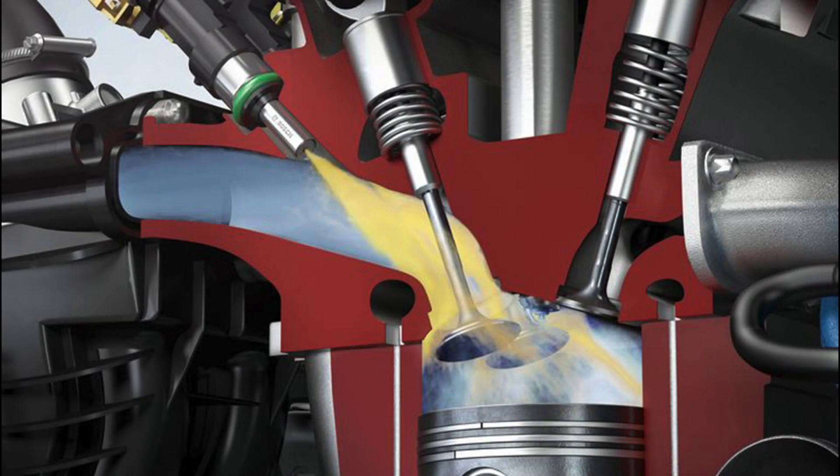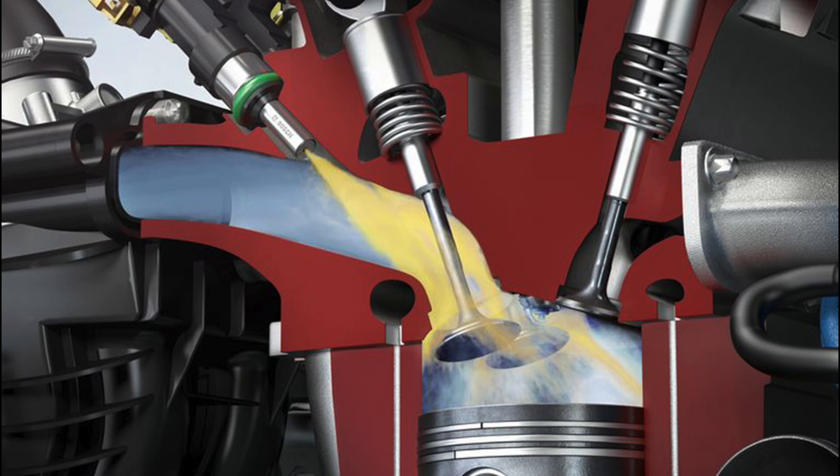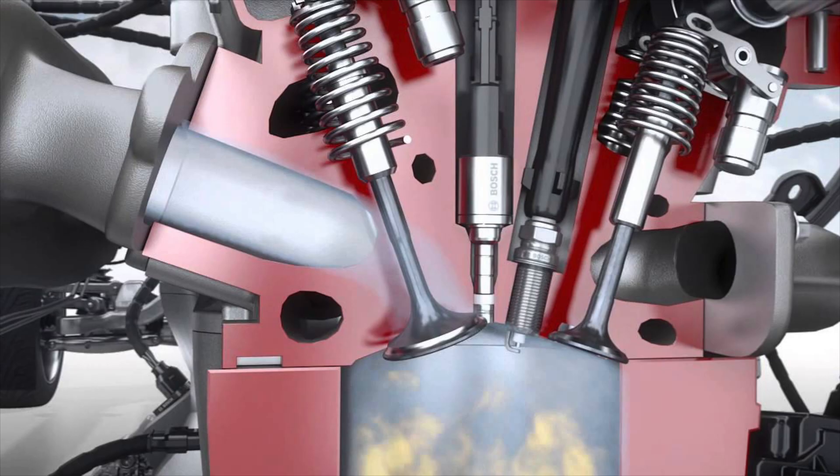For those of you that are unaware of the differences between direct and port fuel injection, here's a quick overview. The more traditional port fuel injection has fuel injectors mounted behind the intake valves. When fuel is sprayed into the intake using this method, the fuel acts as a cleaner, keeping the back of the valves free of contamination. Direct injection offers more precise control of fuel, which helps limit unused fuel, increasing fuel economy and horsepower. The biggest drawback is that the back side of the intake valves don't see the natural cleaning effect from fuel that you get with port injection.